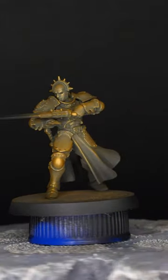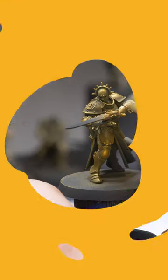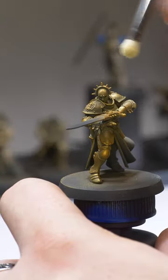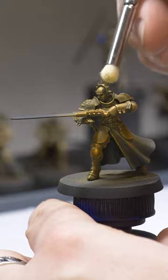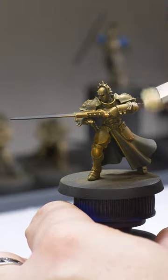After we get that applied, we're going to do a very similar step using Citrine Alchemy, also from Scale 75. We are almost repeating the previous step, but using a small dry brush from Artis Opus and being more selective with our application. In some places, almost going for an edge highlight.